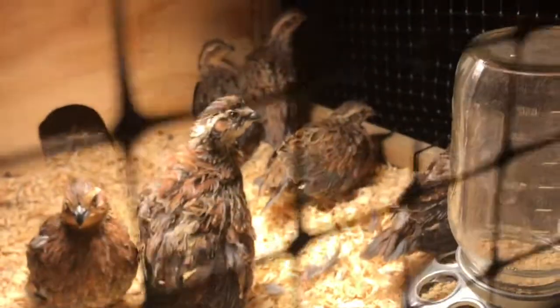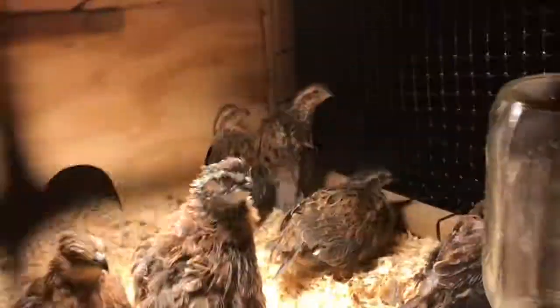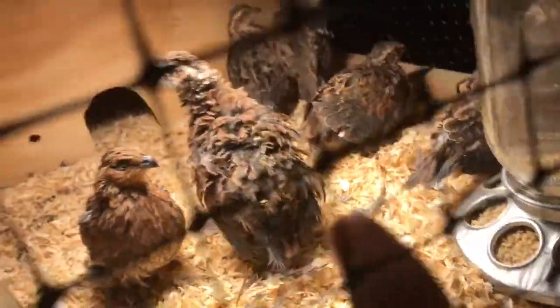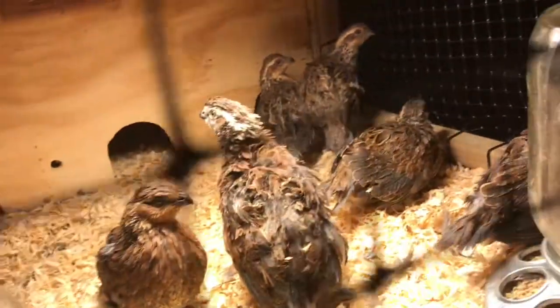Alright y'all, we got the quail in the box and we're about to take them out. They're a little bigger than I thought, but it's okay — they can still fit back there, and if not I can take this cage off. It was a little rough because they were in this little box and I had to get them out. There's feathers all puffed out because I just put them in.